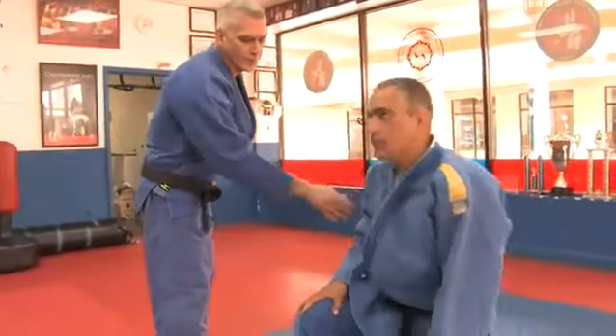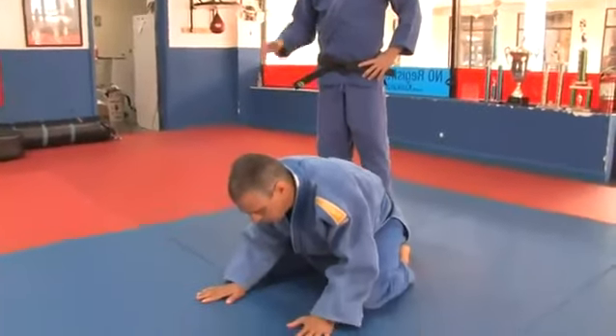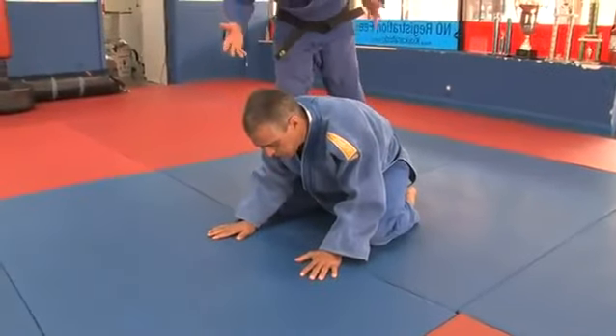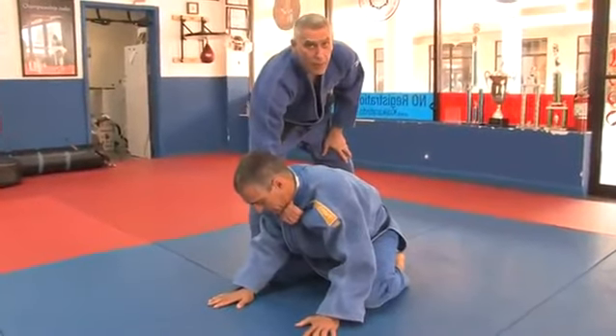In this clip, I'm going to teach you how to do a Gi Choke in Jiu Jitsu. First of all, when your opponent is down on all fours after a technique, you still usually will have this grip here, high up on the lapel.